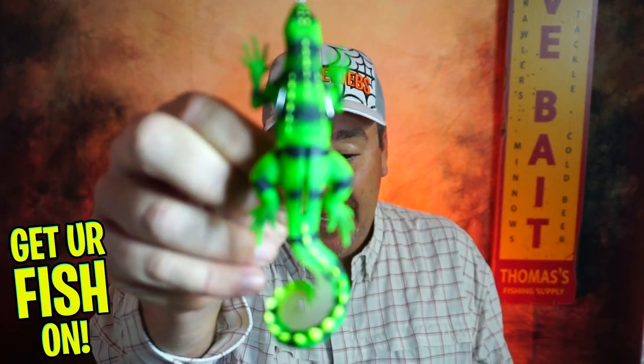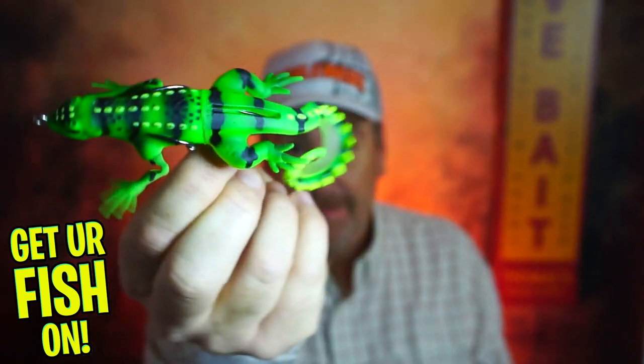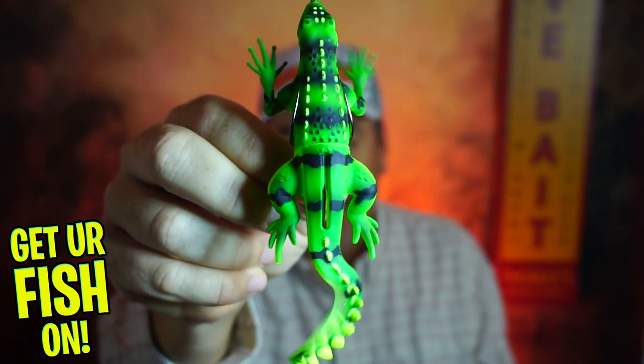Is the new Lunker Hunt Skidder Lizard the next great topwater fishing lure for bass, pike, and everything else? Today you and I are going to take a closer look at that one right there — the Lunker Hunt Skidder Lizard.